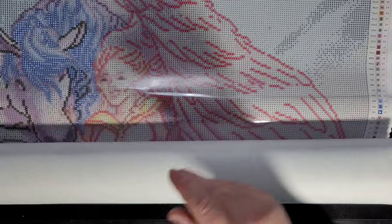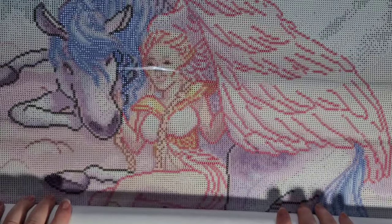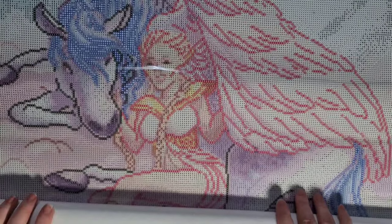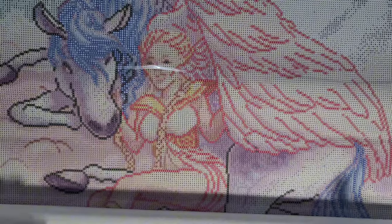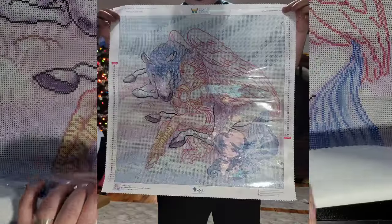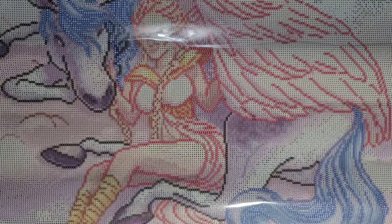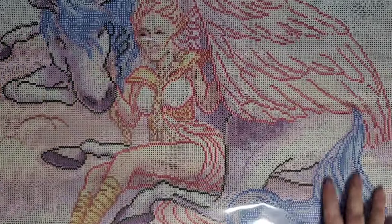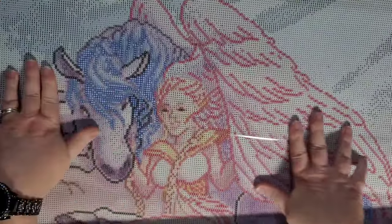Now let's open up this canvas. I'm not going to be able to get the full thing on the table here and my camera doesn't pull out that far, so I will post a picture of it being held up. At 60 by 60, back when I first started diamond painting that felt huge, but not so much now. I love unicorns and all things magic, and this Pegasus is beautiful.